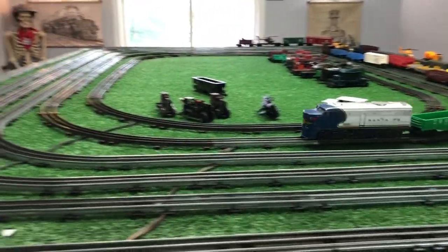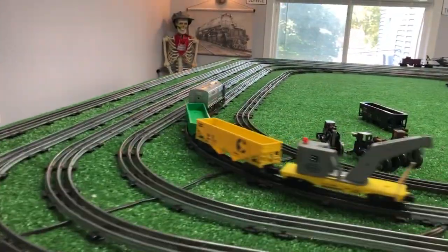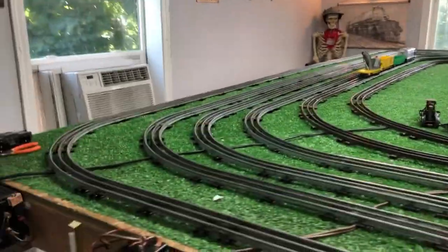Greetings, Benjamin Jay from Ben's Trains with another in the series. As you see, I've got the Lionel diesel on the rail, just pulling a couple of cars for now. I just hooked this up.